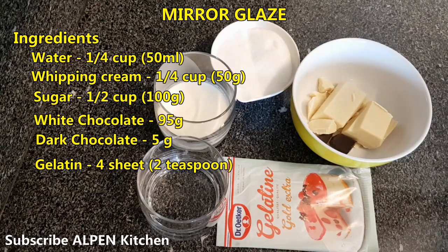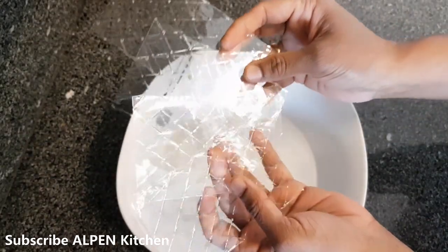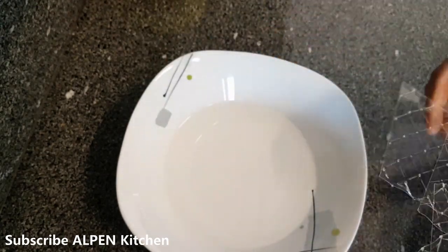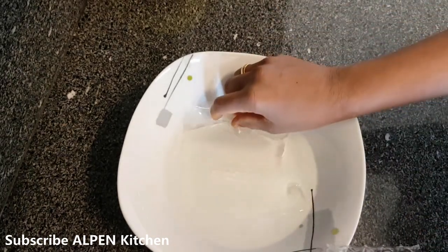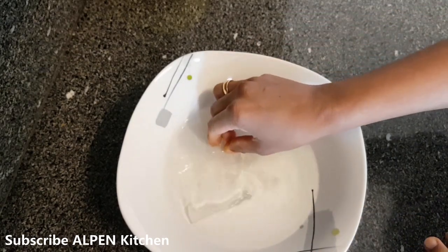Let's go into preparation. This is the gelatine sheet. I am going to get a baking bowl and put the gelatin powder in it — add 2-3 tsp of gelatin powder.